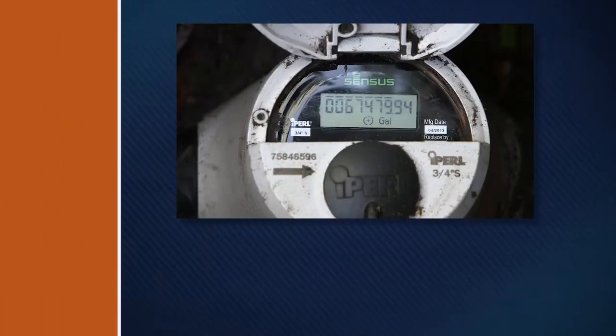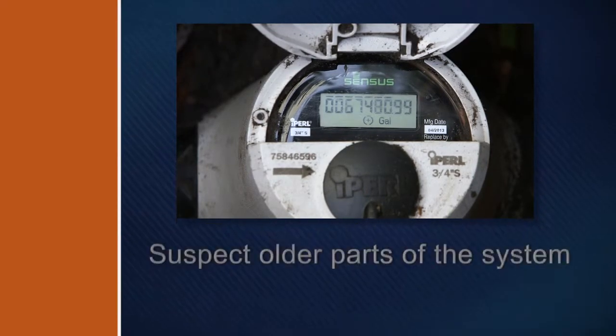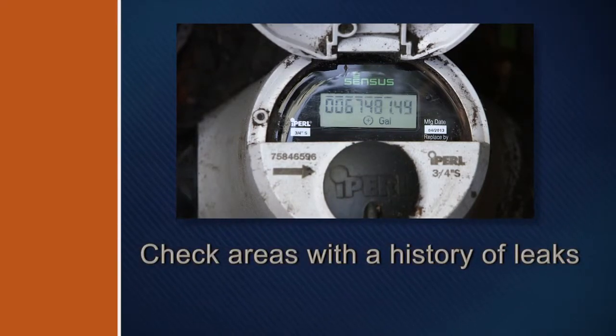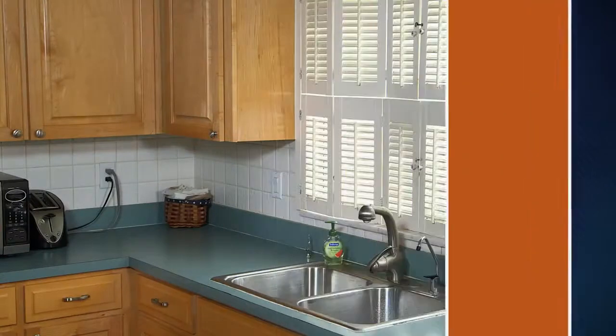The rest of leak location is a process of elimination. Assume you've got a leak if the water meter shows water flow, yet all of the valves in the house are closed. Suspect older parts of the system. Check areas with a history of leaks. Examine any recent excavations. Now, let's do it for real.